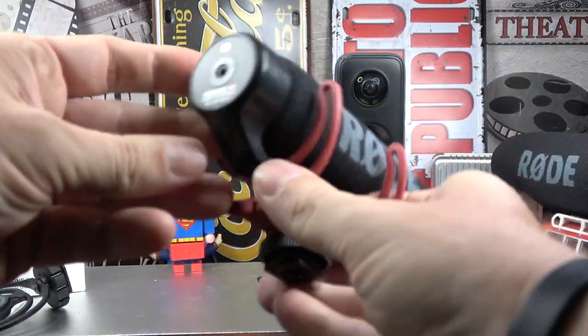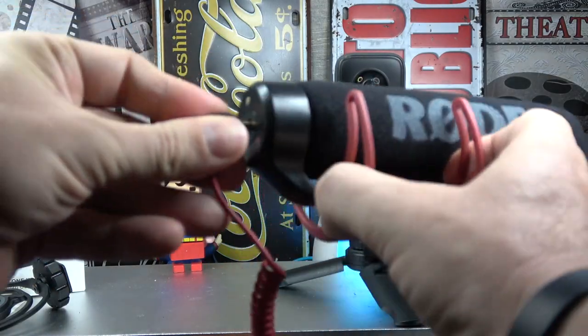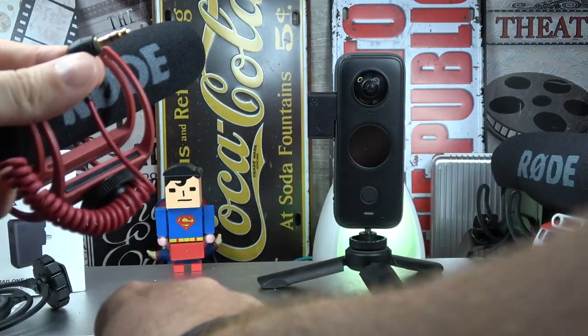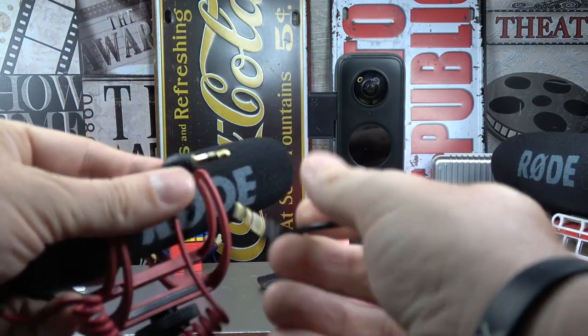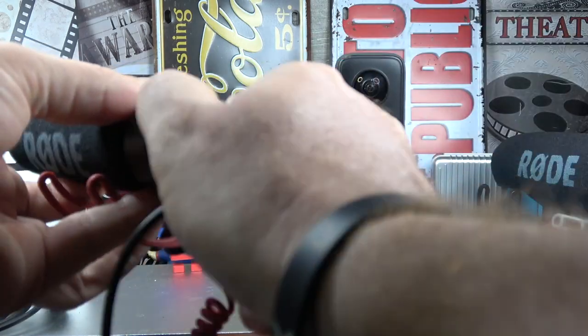I have another Rode microphone — a passive one. This one never works: not with stereo jack, not with mono jack — never works. So don't buy this one.